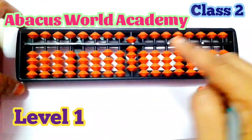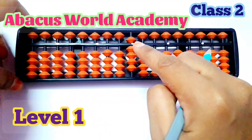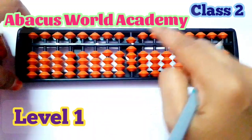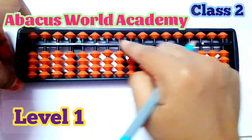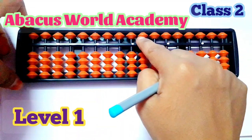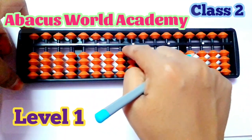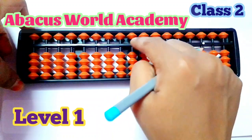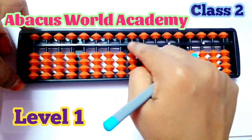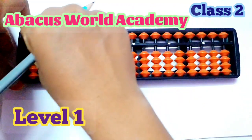Next, we have the unit rod for numbers. Unit rod means single digit — that means the numbers. Now all the beads are on the top, away from the center point. This is zero. Set zero.